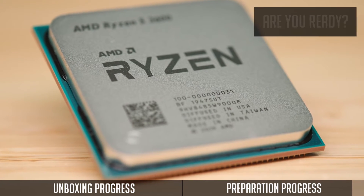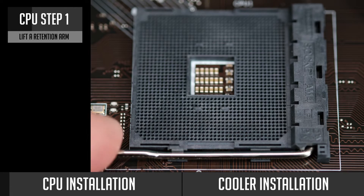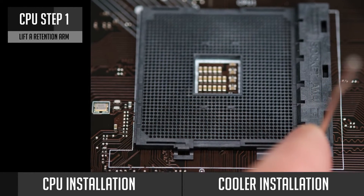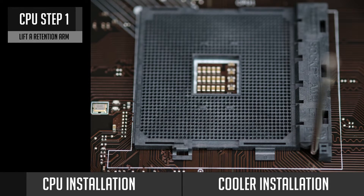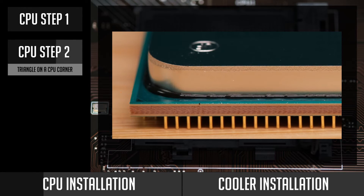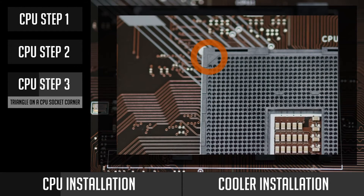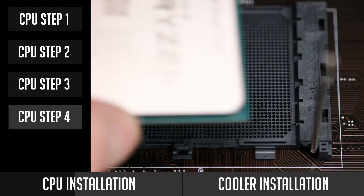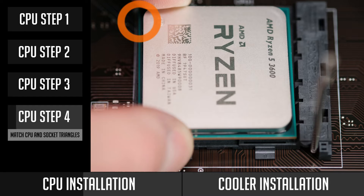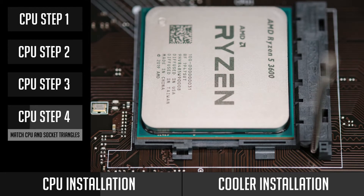Now you are ready to install your CPU. The first thing to do is to lift the retention arm near the CPU socket. Then take your CPU and check for a small triangle on one of the corners. Find a similar triangle on your motherboard's CPU socket as well. You have to match the triangle on your CPU and on the socket, and place the CPU into the socket gently. It should automatically fit into place, so do not apply any force to the CPU.